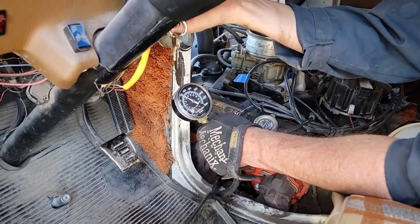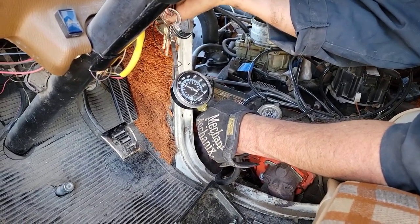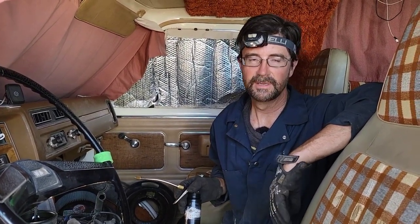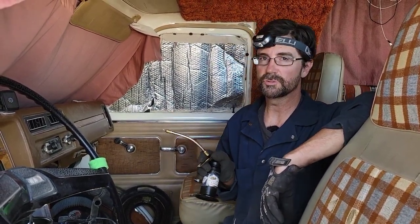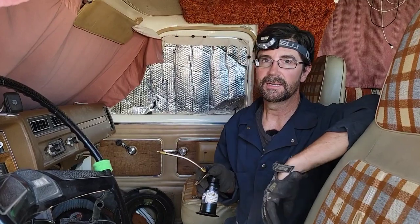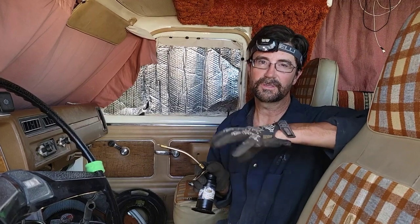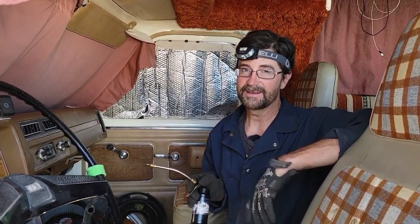So that's 120, which isn't great — it should be around 150, but it's still holding some pressure, so that's good. Most of the cylinders are actually 140 to 145. There were two cylinders at 120, so I'm going to squirt a little oil into those two cylinders to see if it brings up the compression. If it's the rings around the pistons, a little bit of oil will temporarily seal those, and you'll know whether the issue is in the bottom half or the top half of the engine.